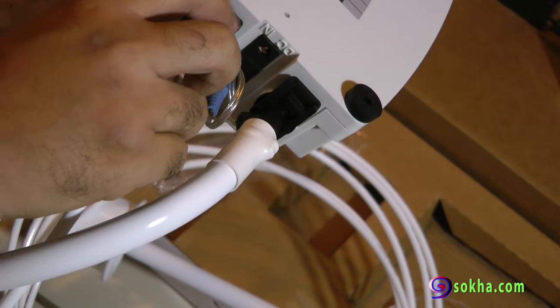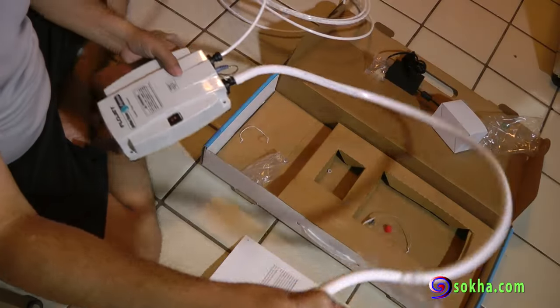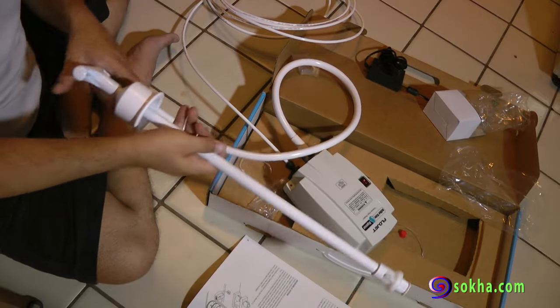Once the tube is in, turn the pump upside down. There's a locking latch — just push it down and you will hear it click. That locks the tubes so they don't come off accidentally.